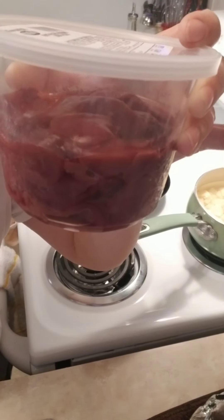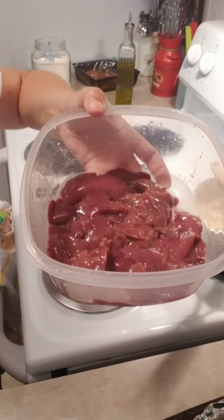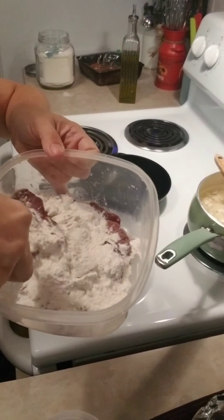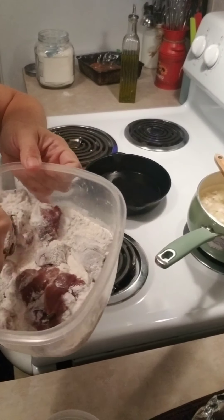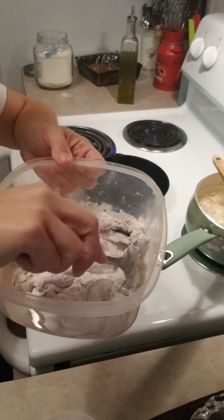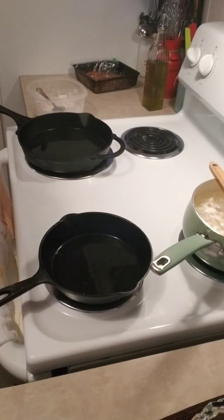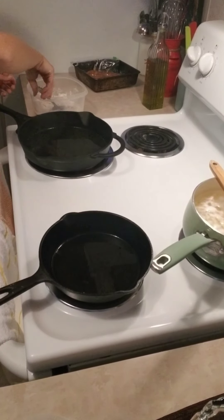Now we're going to some chicken liver and we're going to wash that chicken liver nice and clean. Then we're going to put some flour and season it with salt and pepper, paprika, onion powder — whatever you want in there, that's just my preference.